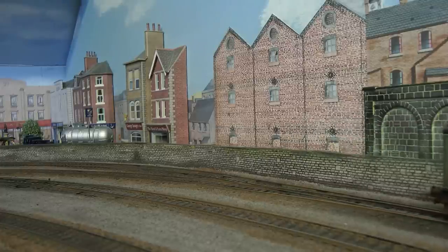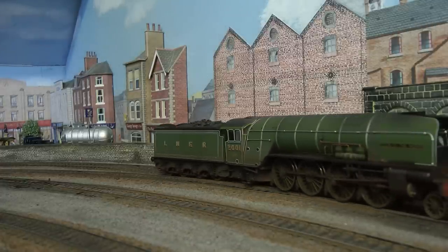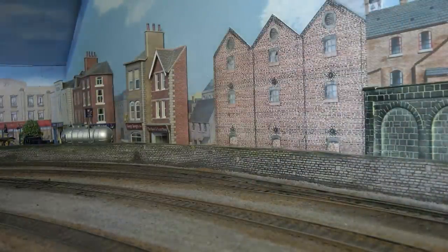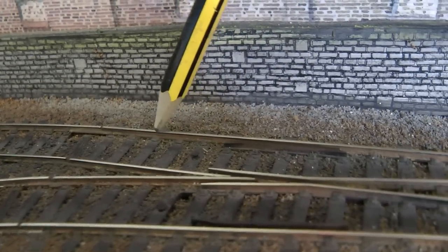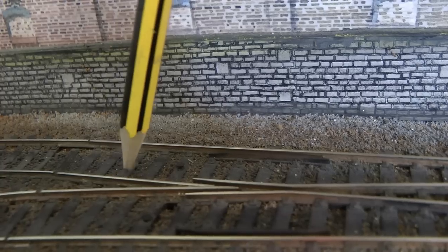It seems to have gone through quite well, but let's try that again going backwards. There you go — it does come off the track. So the issue is here: that one's fine, all the wheels stay on, but as it's coming round the second wheel on the set of eight is on there, and as the third wheel comes across it just pushes the whole loco off.